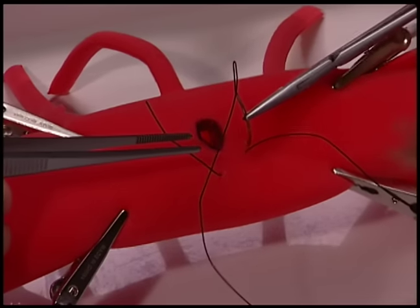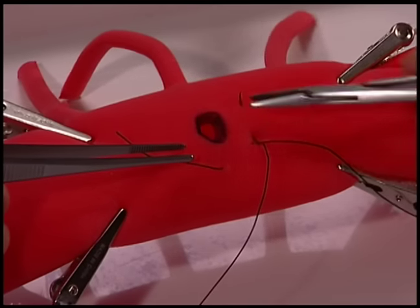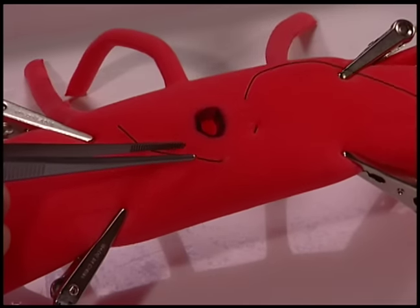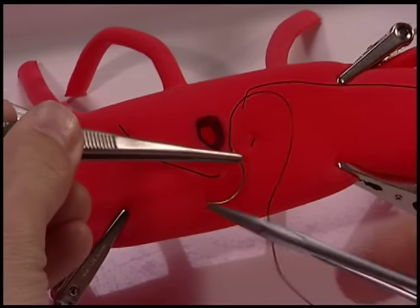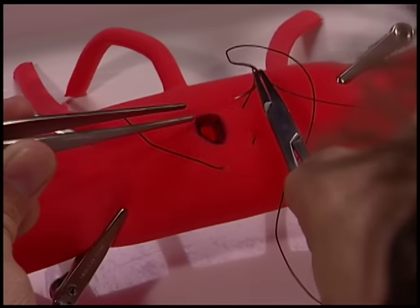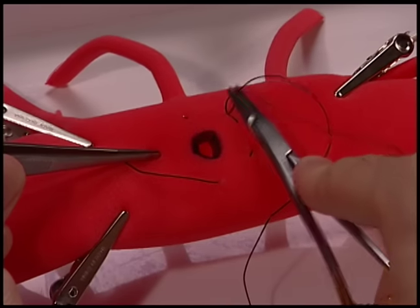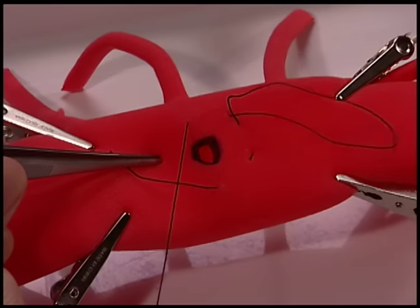These should be nice and even until you can switch back to a forehand bite to come around behind the defect. Again, it is important here to take nice even bites.